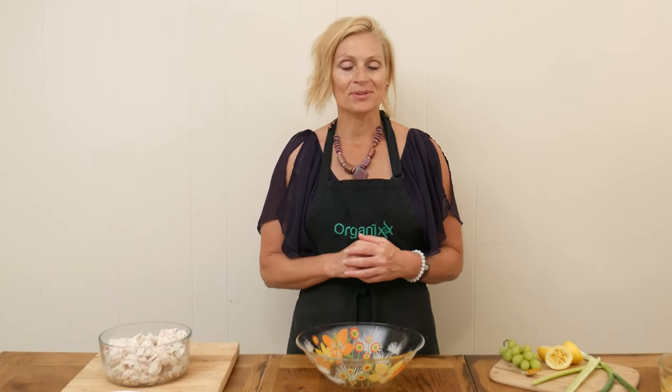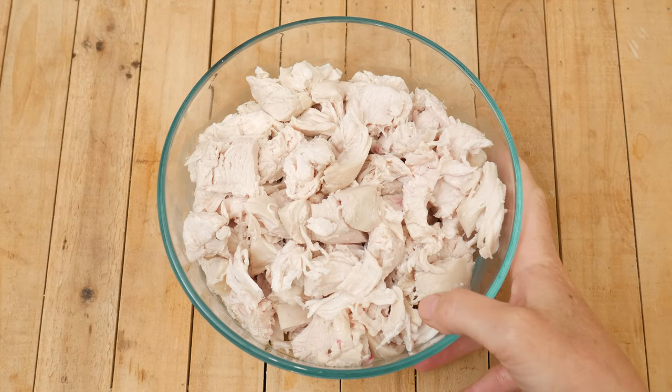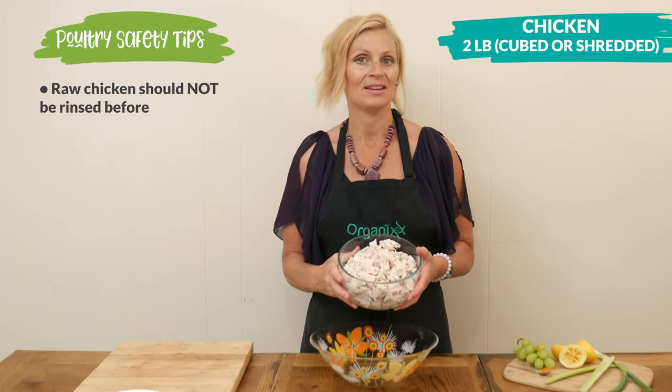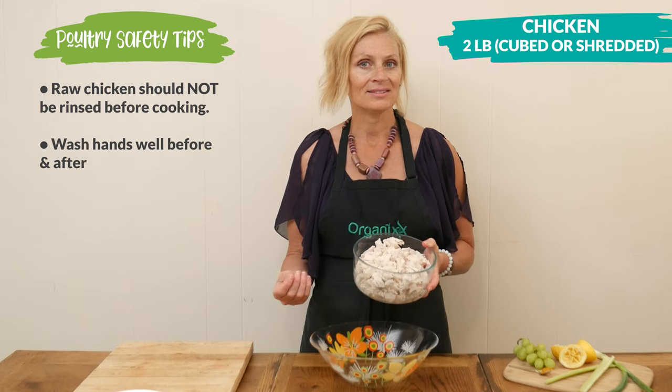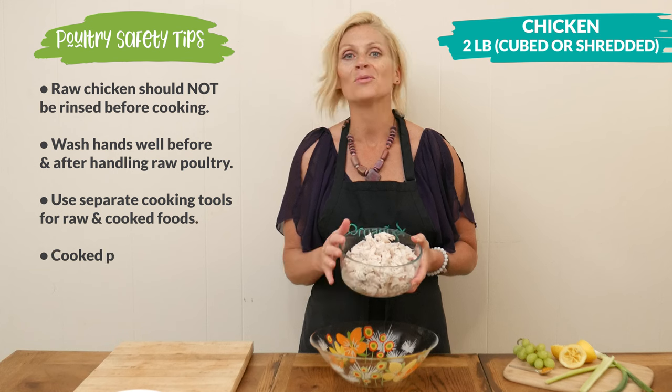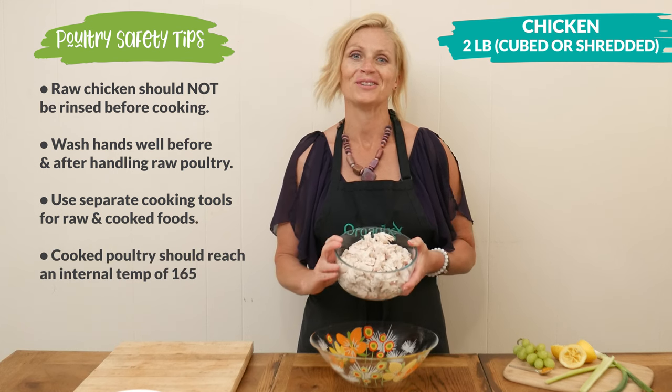We are ready to assemble our salad. In a large mixing bowl, let's add in two pounds of either cubed or shredded chicken. You can use chicken breasts, chicken thighs, a rotisserie chicken, or whatever is left over in the refrigerator.